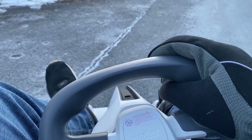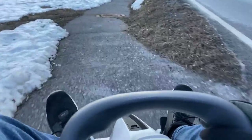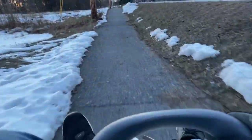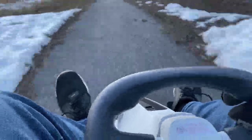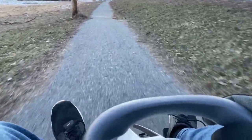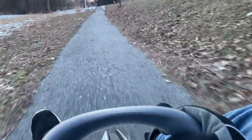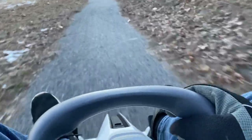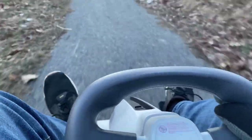Now we're going to see what it's like for city use — let's see what it's like on a sidewalk at full throttle. It's very usable. If you live in a city and you want to take this on a sidewalk, you can easily do that.